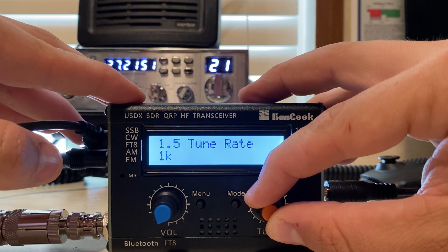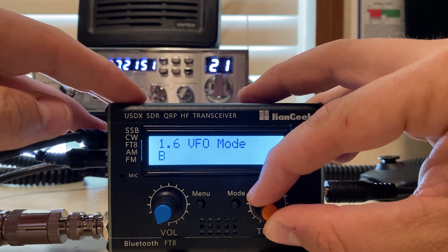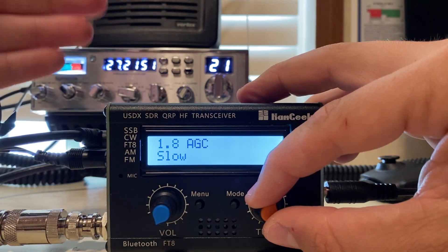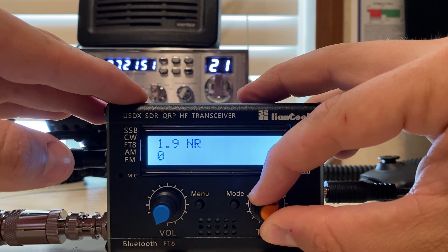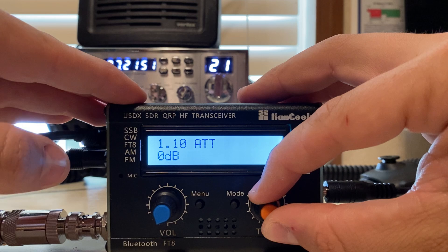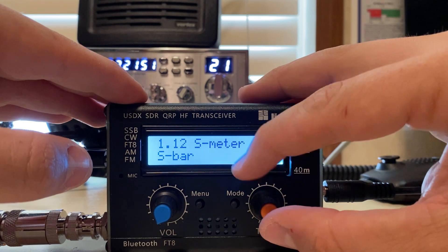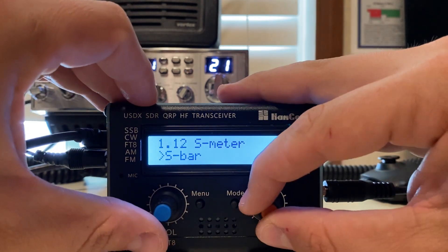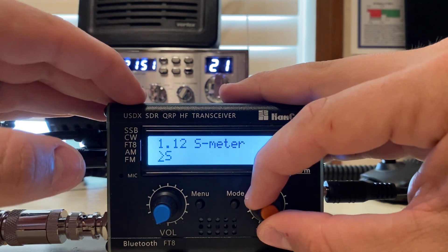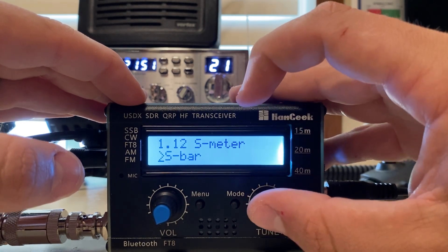Tune rate, one kilohertz — that's really where I want it. VFO mode has VFO A and B; I just leave it on whatever it came on. RIT — leave that off. AGC on slow; if you're doing voice, slow is fine. Noise reducer on zero — that's stock. Attenuator is on zero, attenuator two is on two. I have the signal strength set to bar, but you can change it to words per minute, S9, S5, DBM, or off. It doesn't work super great — I just leave it on the bar because I'm a meter nerd.